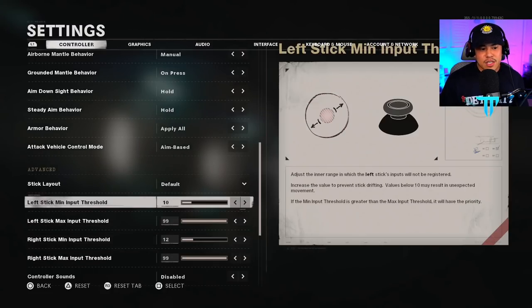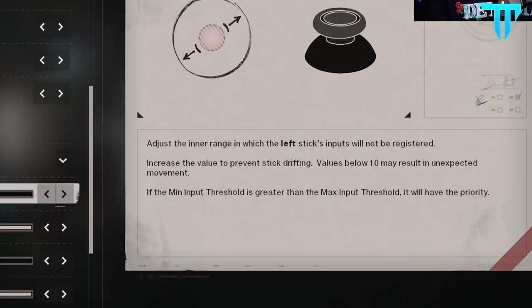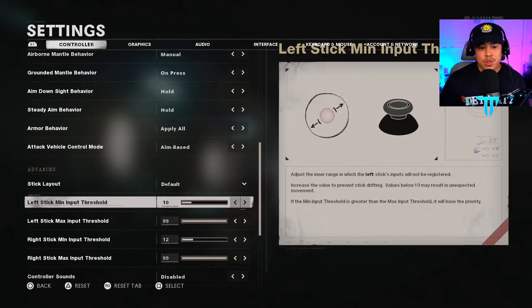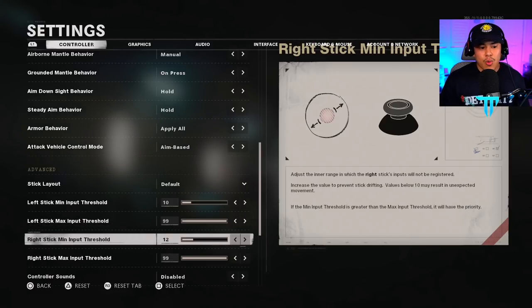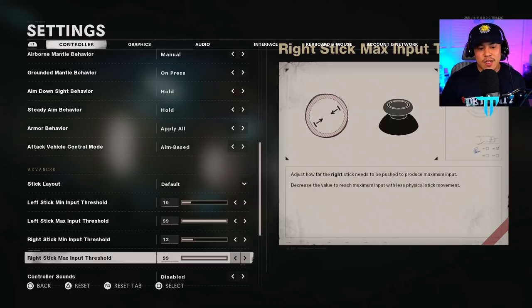These next four settings are very important. Left stick minimum input threshold is defaulted at 10 — values below 10 may result in unexpected movement, so never go below 10 or your character will start moving without you wanting it to. Keep it at 10. Left stick max input threshold — do not touch this; keep it at 99. Right stick minimum input threshold was defaulted at 10 but varies by player depending on your controller's age and use — this affects whether your crosshairs drift in-game. If you notice your crosshairs moving, increase the setting incrementally, go back into the game and check. For me, 12 was perfect. Right stick max input I left at 99.